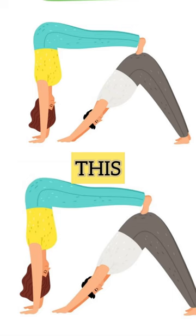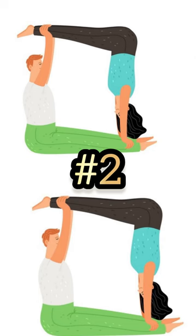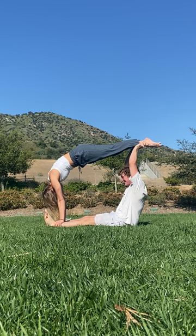This is the first pose we decided to replicate, and just fair warning, these are only going to get weirder as it goes. The first one was light work, but here's the second — a little bit more difficult, but still relatively easy for the both of us.